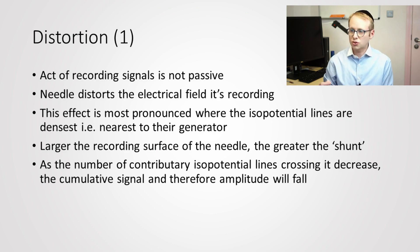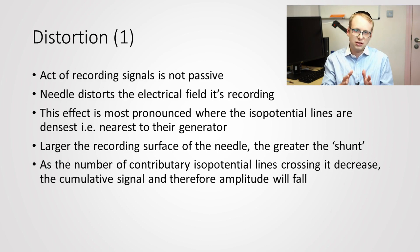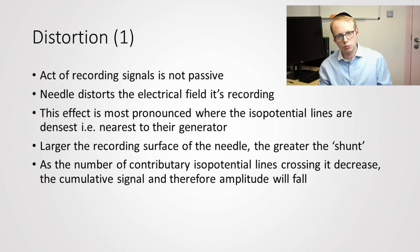The next thing to consider is distortion, and this is really fascinating because the active recording is not passive. When we insert the needle, it's actually causing a distortion of the electrical field potentials around it, and that distortion is greatest closest to the generating source — in our case, the muscle fibres. It's actually pushing away the good signal that it's trying to detect, especially with a larger needle present, which causes greater distortion. So the bigger the needle, the greater the shunt, and therefore the less signal being brought through.